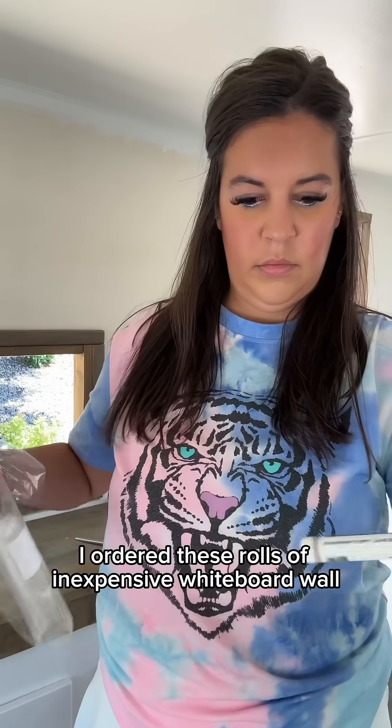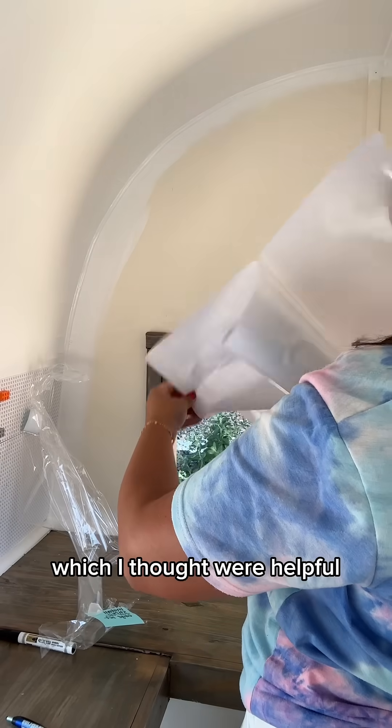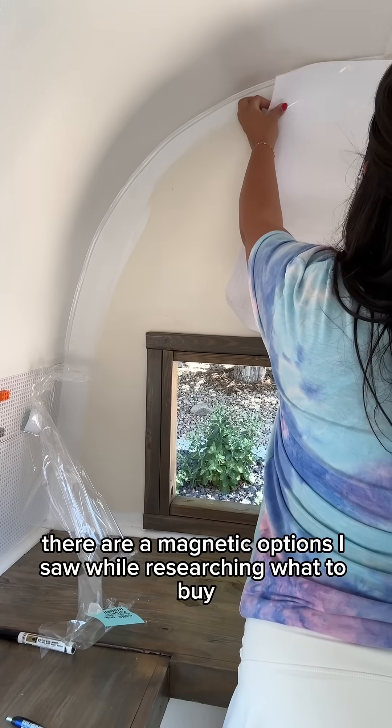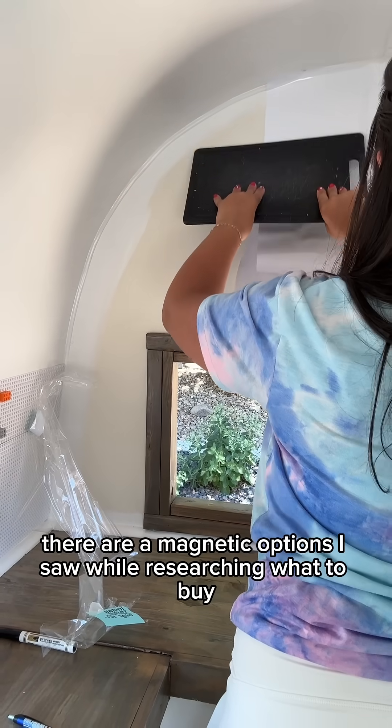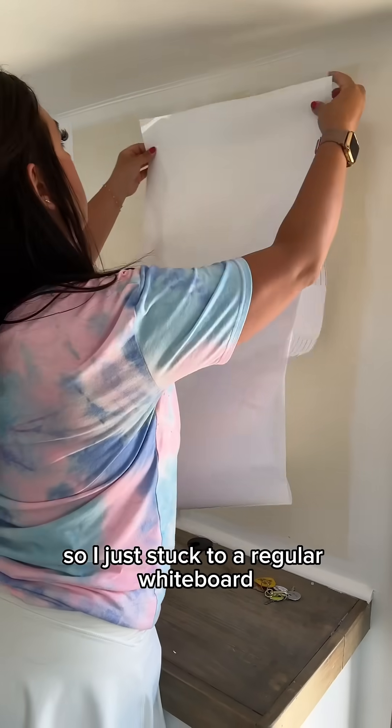I ordered these rolls of inexpensive whiteboard wall stickers to install. There are measurement lines on the back which I thought were helpful. There are magnetic options I saw while researching what to buy, but I haven't had great luck with those in the past, so I just stuck to a regular whiteboard.